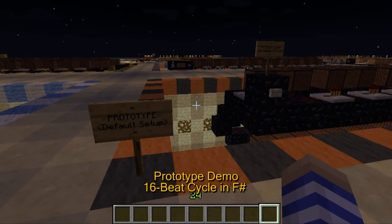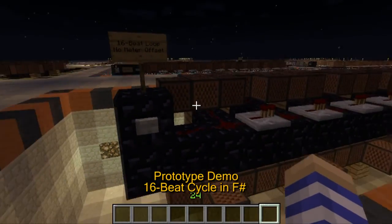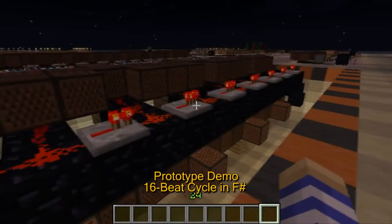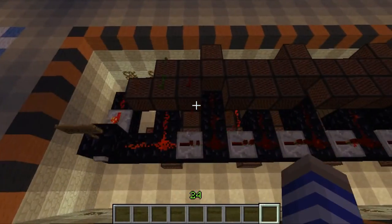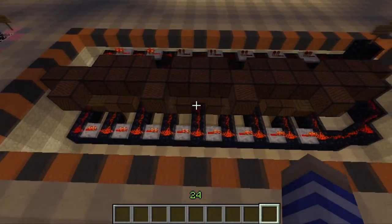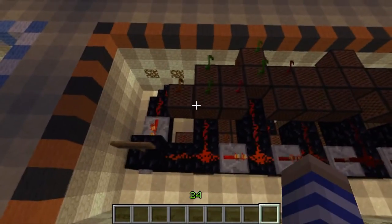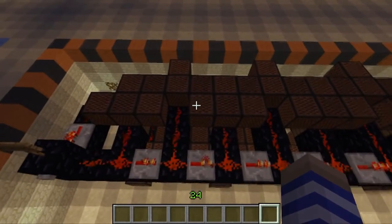Here we have the prototype build of the device. It's a 16-beat loop sequence that is all tuned to F-sharp major chord by default. You can see how the redstone pulse flows through the circuit across the arrays of note-block clusters. Each cluster is a group of four note-blocks at the end of one of these alternating fingers for maximum packing efficiency.